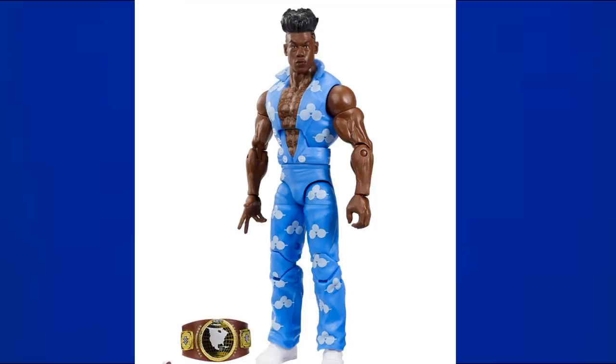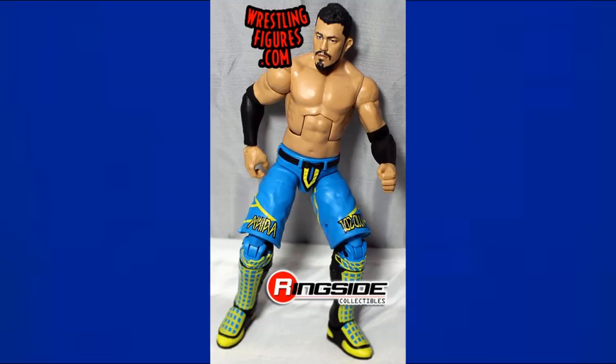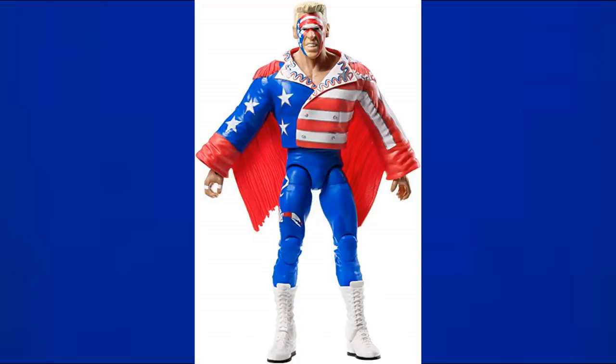The most recent figure on this list is Elite 72 Velveteen Dream — I don't think a lot of people like this figure, and neither do I, but it does have blue. Then there's the Fan Central Elite Akira Tozawa in a very light blue — so we have blues ranging from all sorts of shades in this video.